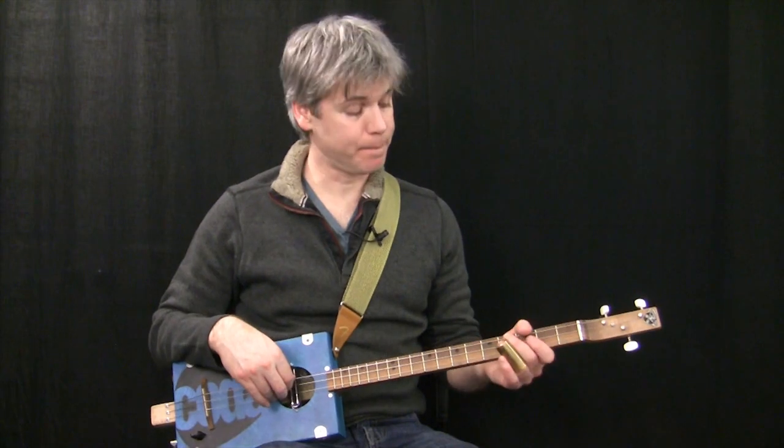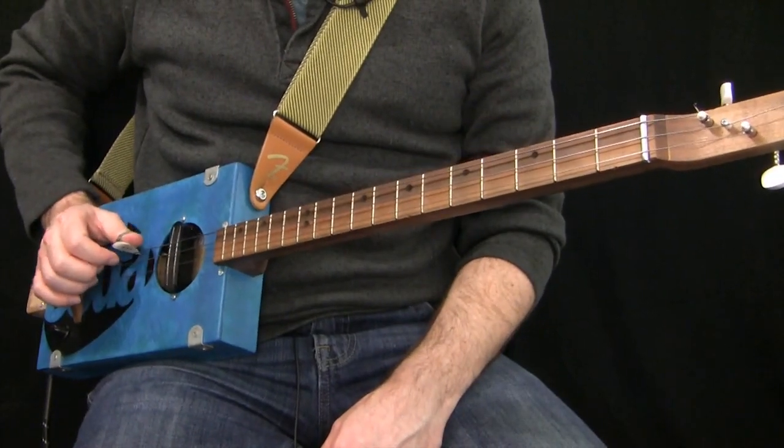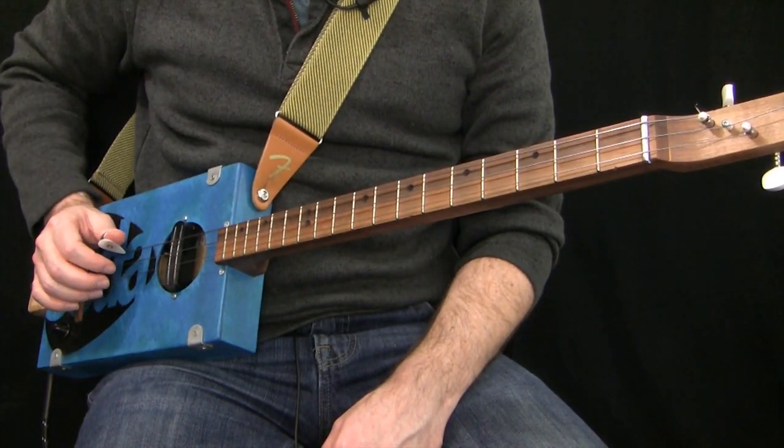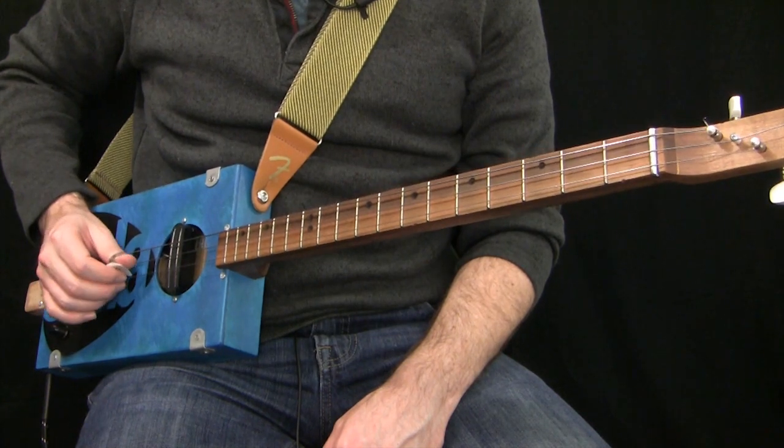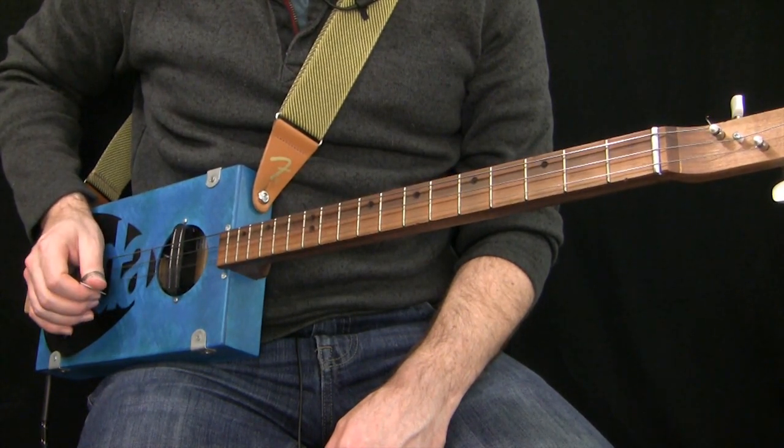We're going to be looking entirely at using a slide for these lessons. I'll probably do another series of shorts just for fretted, but this is all for slide playing. Before we crack on, let's just check if we're in tune — we've got low G, middle D, and high G.